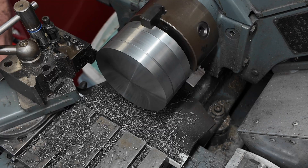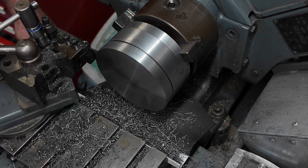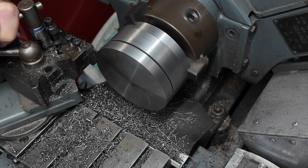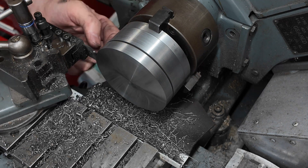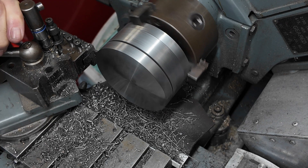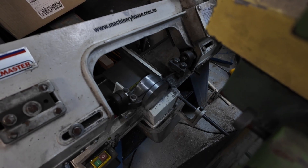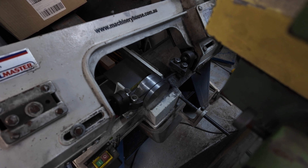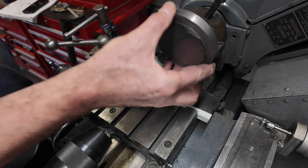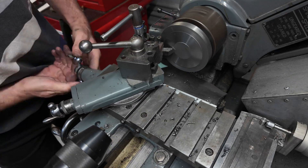Here's the parting tool in action and I had all kinds of dramas with this. I tried all kinds of different speeds and feeds and it just kept digging in on me - it's not the best parting tool. So we ended up using the coward's parting tool, the bandsaw, and that took some time but we got there and ended up with a fairly decent slice, which I then cleaned up with a facing cut.